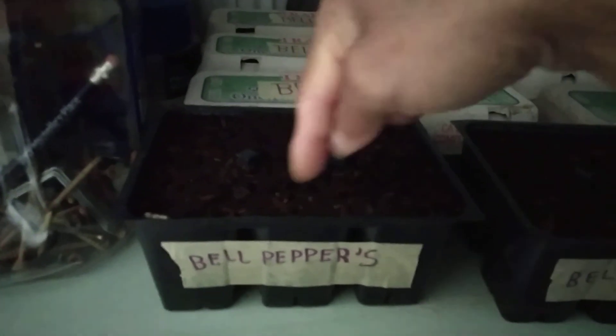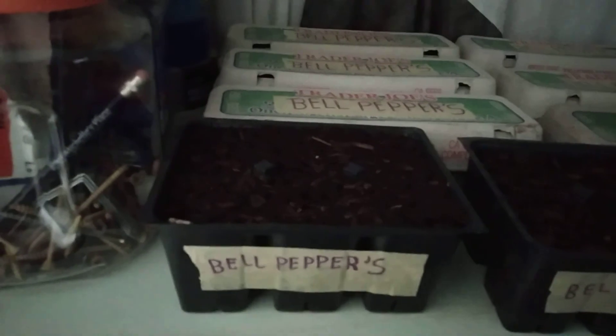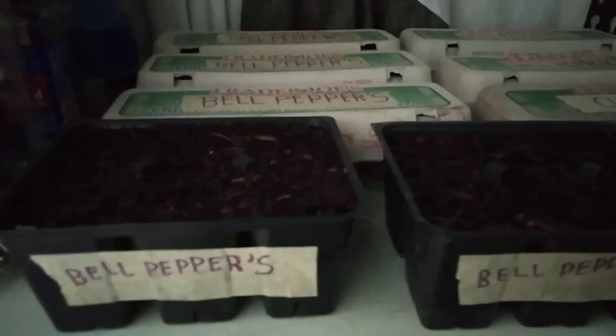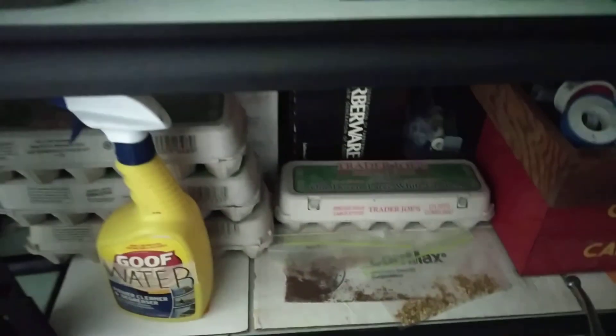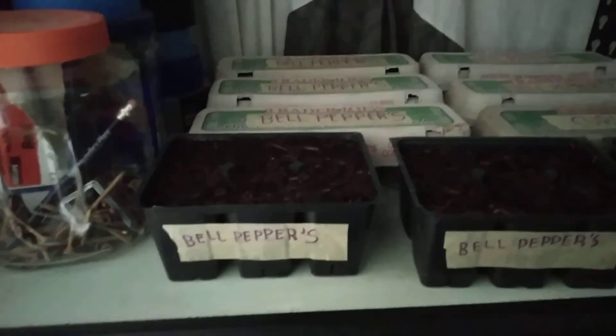I stuck something in here and made a hole — not too deep, not too shallow — and I just basically put the seeds in there. One bell pepper seed per hole. For the curly kale seeds, as you can see, they are pretty small, so I just had to pour them in there. A lot of them went in there — I don't know how many.